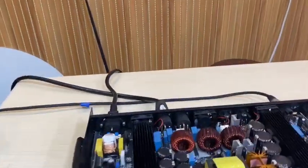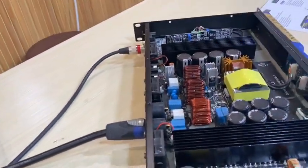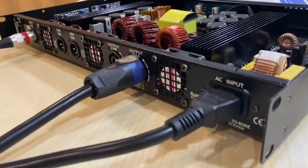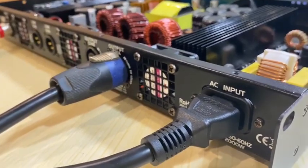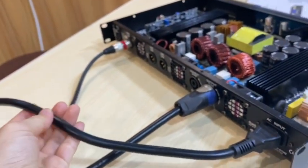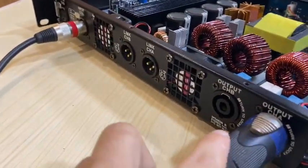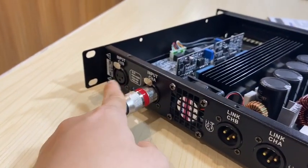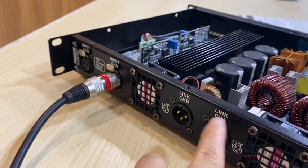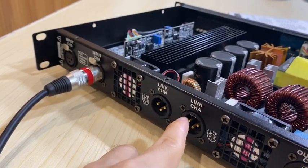Now we already have it connected with power and connected with the speakers — double 10-inch. Here we have the power cable. It has two speaker outputs and two signal inputs, input channel A and channel B. There is also a link-out function so you can connect several amplifiers to work together.